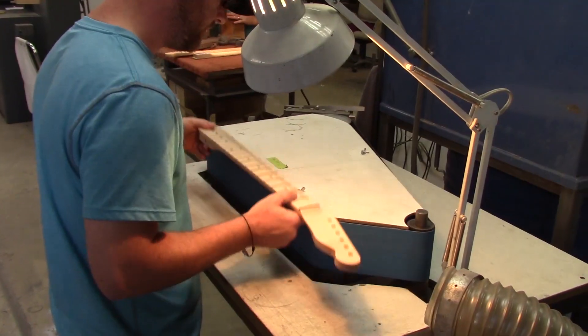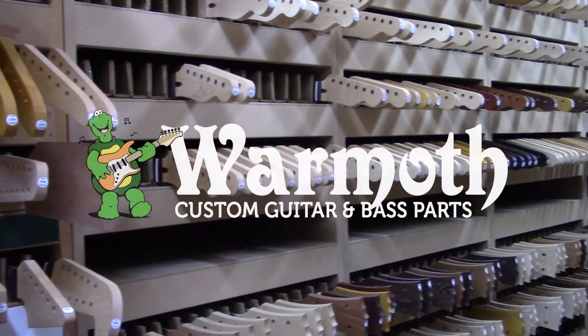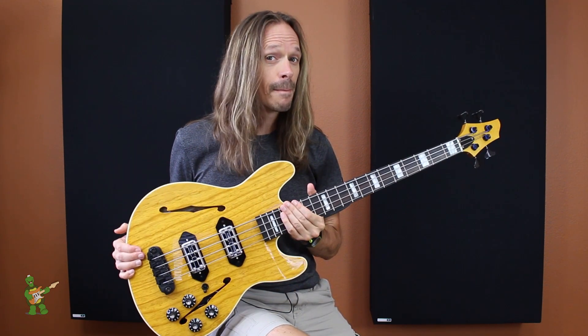Hey everybody, today we are going to talk about the Wormuth Mooncaster short-scale base body, so stick around. Today is the day of the great 2017 solar eclipse. The moon will be moving in between the sun and the earth and casting a shadow on the earth, so it seems like the perfect day to talk about the Wormuth Mooncaster short-scale base body.